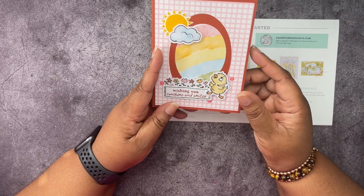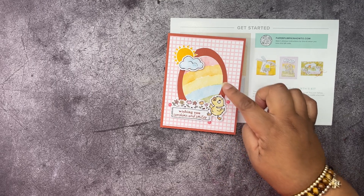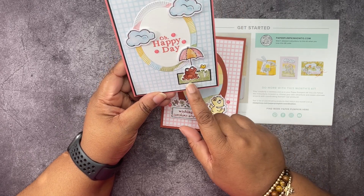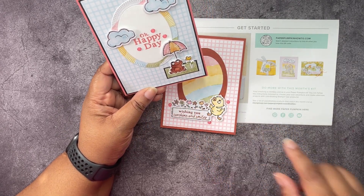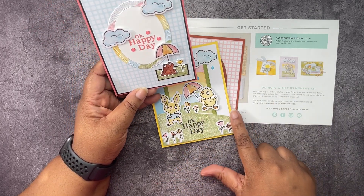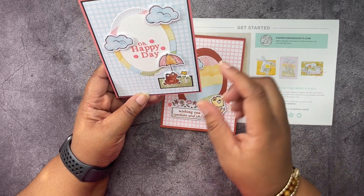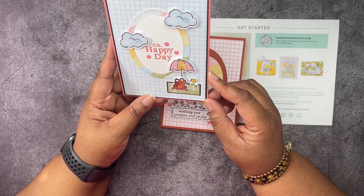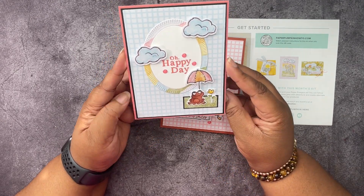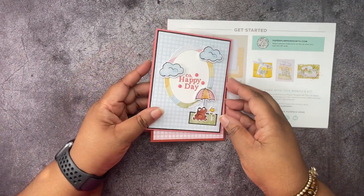This is a little piece of that grass — from when I cut that hill, this is what I had left, and I just made it a little spot for the little frog to sit. 'Happy Day' — that's from the Playing in the Rain stamp set. I just thought that was super cute on a Flirty Flamingo base.